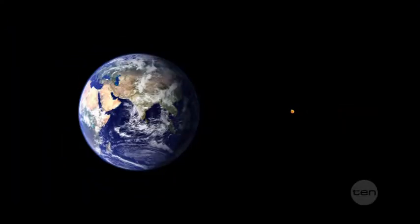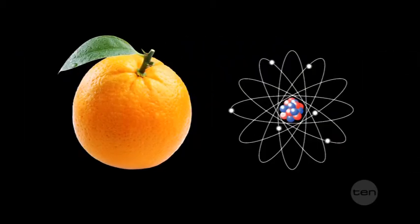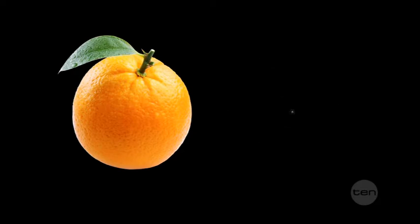And to give you an idea of how small the atoms actually are, have a look at this. If you were to take an orange and magnify it so it was the same size as the Earth, the magnified atoms of that Earth-sized orange would actually only be around the same size as the original orange.